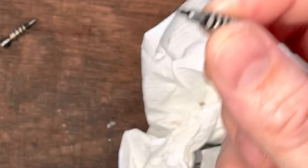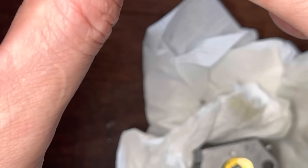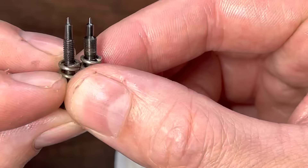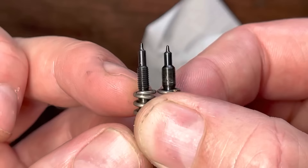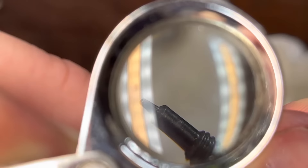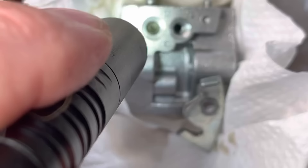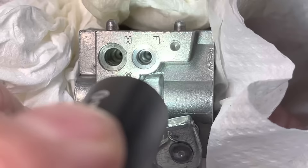The next thing is to double check the needles themselves — let's inspect the end of the needles. Sometimes people will over-tighten them, which will cause issues. That is a perfect needle end. These are often different sizes — the long one is the low speed, the short one is the high. They have different thread pitch and different thicknesses so you can't really mix them up, but try to keep them separate and keep note of what's what. Here's the other needle — that's perfect as well, clean, no deformation on the end. Then just double check inside each drilling: no dirt, dust, or debris. Clean, clean, clean.